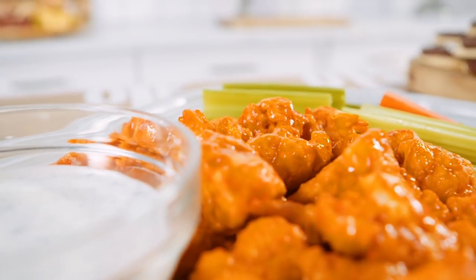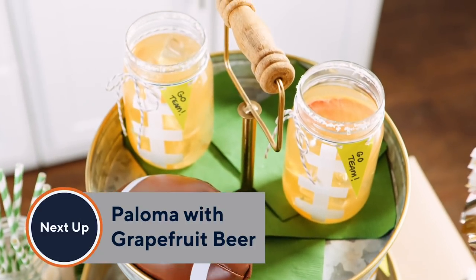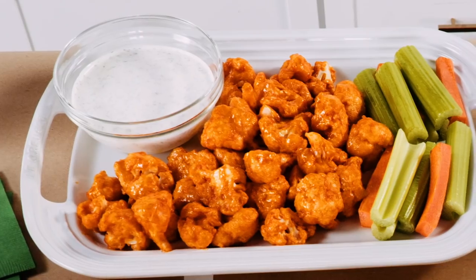Buffalo cauliflower bites — who knew they could be so good? And of course, if you're talking buffalo sauce, you gotta have beer. So next episode, we're going to change up that old brewski into a true craft cocktail and make grapefruit beer palomas. Don't forget to check out our other series, Tablet with Alberti, because he's going to show you how to pull off the perfect spread.